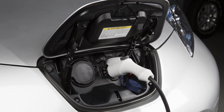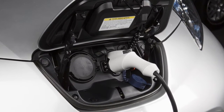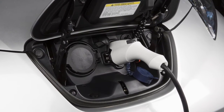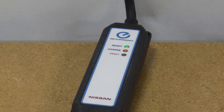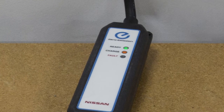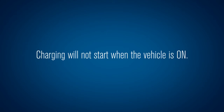When it is properly connected, a beep will sound once. If charging has started or if the battery is waiting for a preset charging timer, a beep will sound twice and the charging status indicator light display will change. The orange light on the EVSE illuminates when charging is active. The green light remains on. Charging will not start when the vehicle is on.